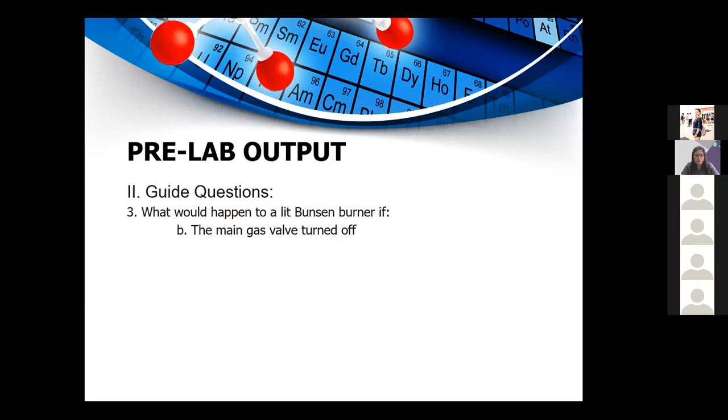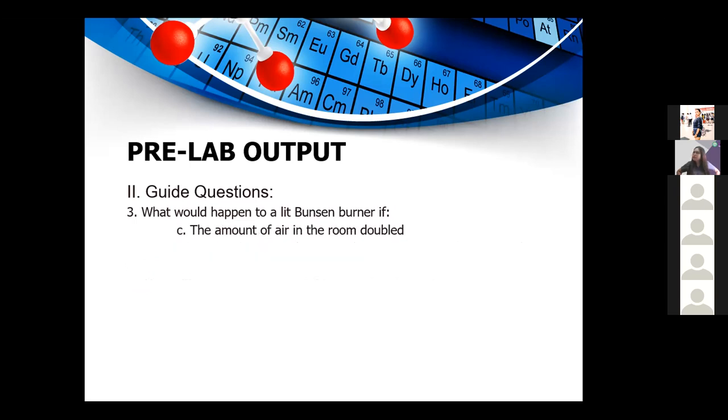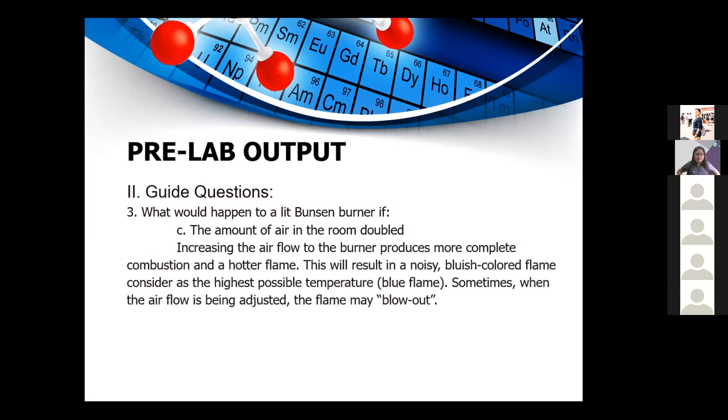What would happen if the main gas valve was turned off? If the main gas valve is turned off, the gas would stop flowing. The lit Bunsen burner would cease to have a gas supply and the flame would disappear. What would happen if the amount of air in the room doubled? Increasing the airflow produces more complete combustion and a hotter flame, resulting in a blue flame at the highest possible temperature. However, if airflow is adjusted too much, the flame may be blown out.